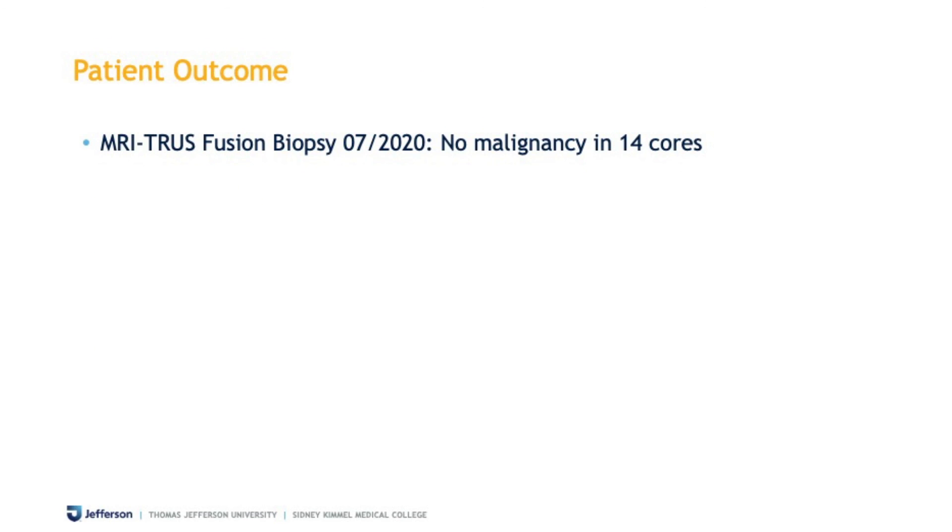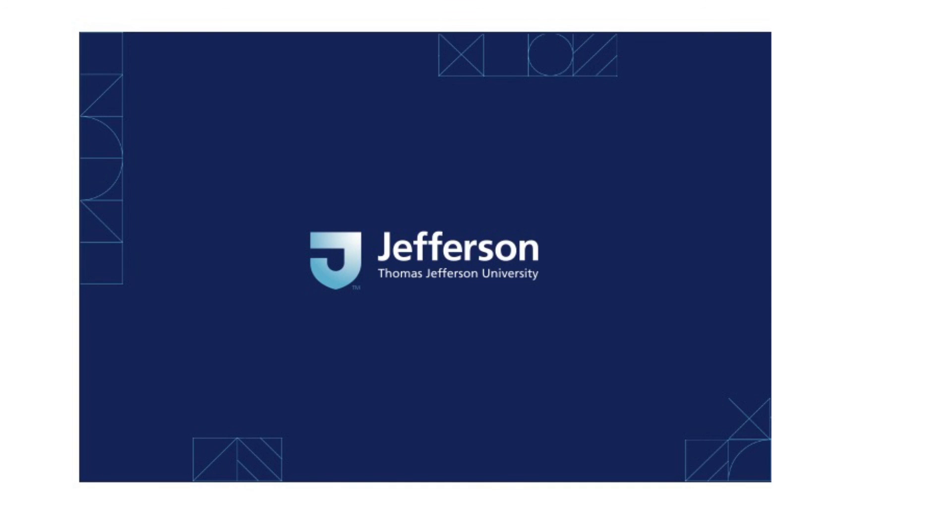This patient fortunately on repeat biopsy again had no malignancy on any of the cores and will continue on active surveillance. He had minimal bleeding and no fever, and did very well with minimal discomfort. Thank you so much for watching.